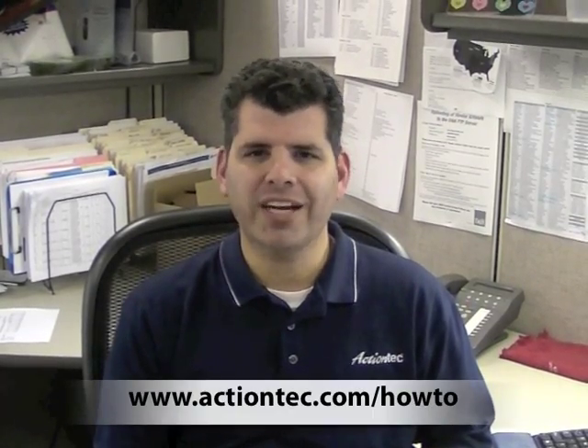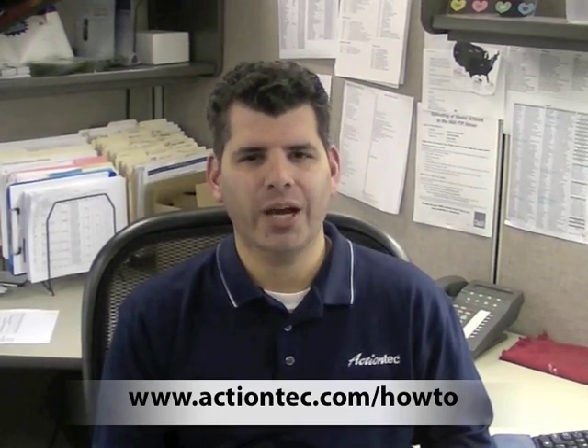You have completed the mission. Good job. For more helpful hints, go to www.ActionTech.com/how-to.